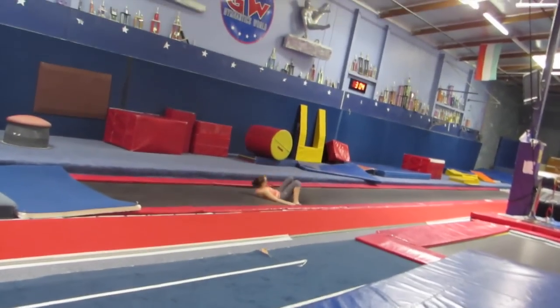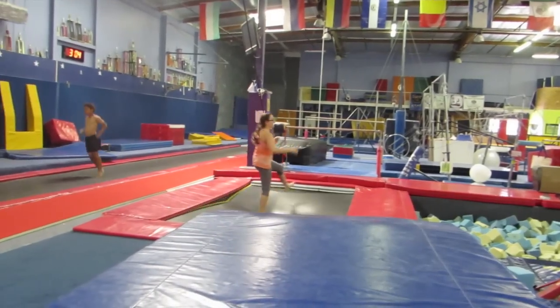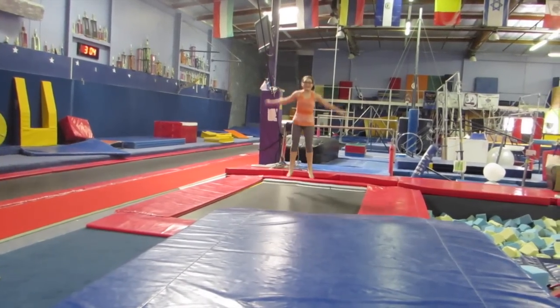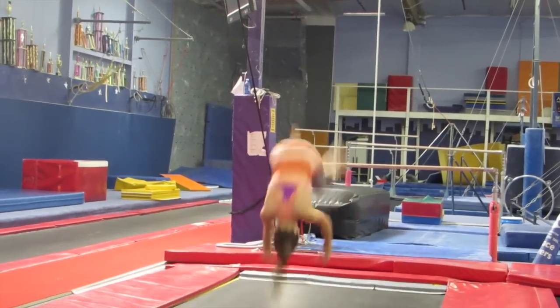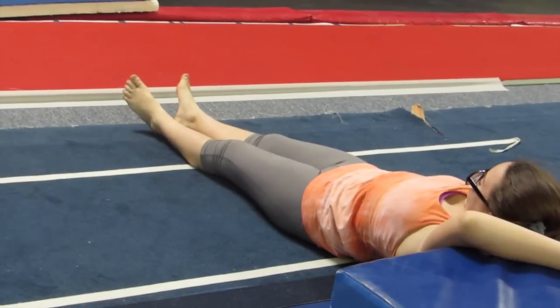Go Sarah! This would be a blooper. Go Sarah! Go Sarah! We're getting worse now. Are you okay?